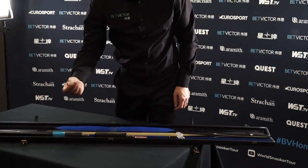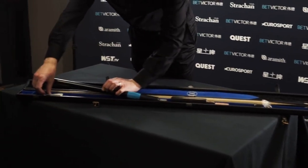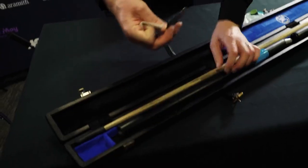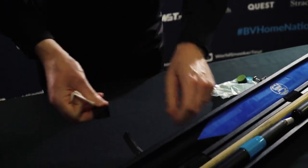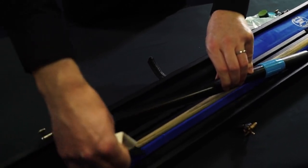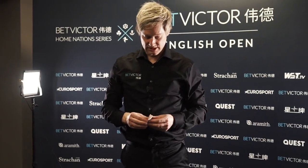I've got a random end of a nine-ball thing here just to stop the clicking. Then I've got a file for the tip, just to put some indentations in it if I think the conditions aren't reacting too well. It just helps put some indentations in the tip so the chalk holds better.